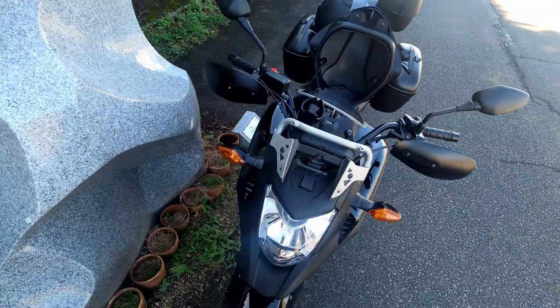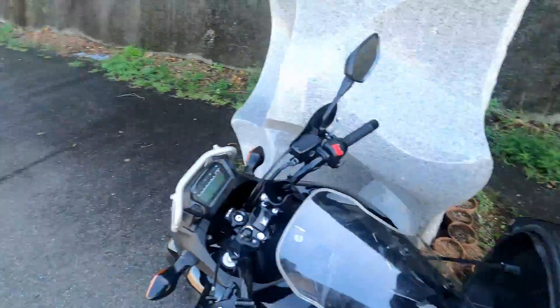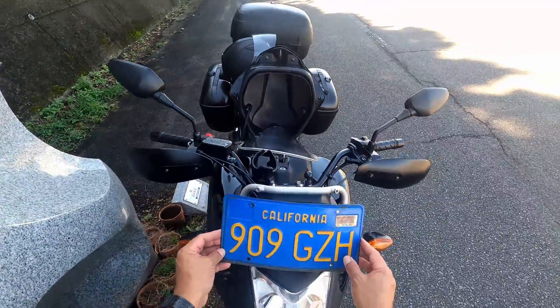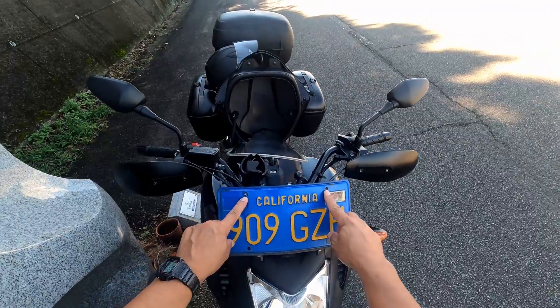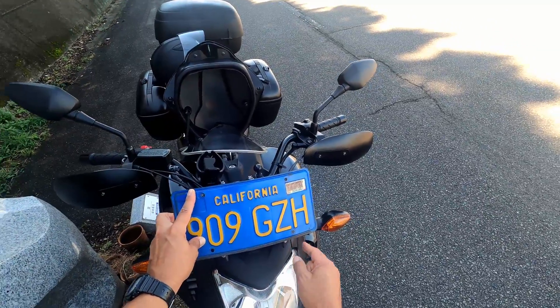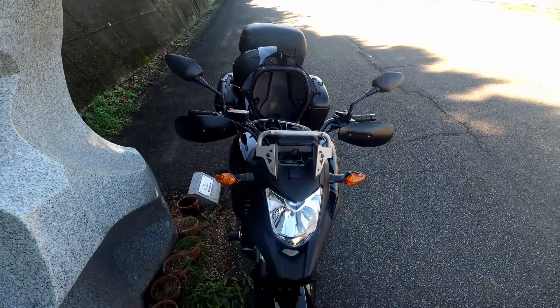I had an old American license plate from California. It seems like it's going to fit — the holes are perfect for the top ones. The bottom ones won't fit but I'll just zip tie them. So let me go ahead and install that and see what you guys think.